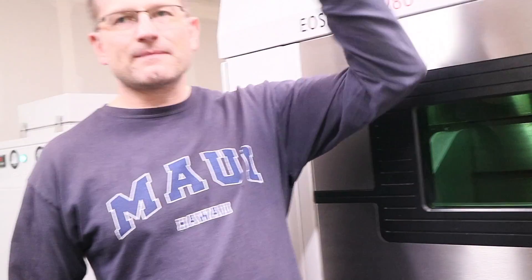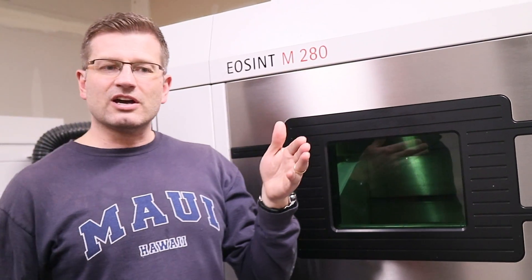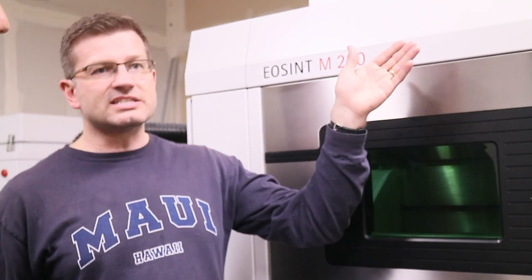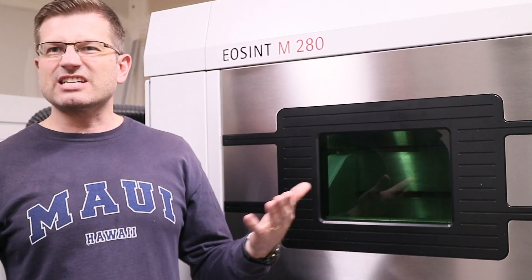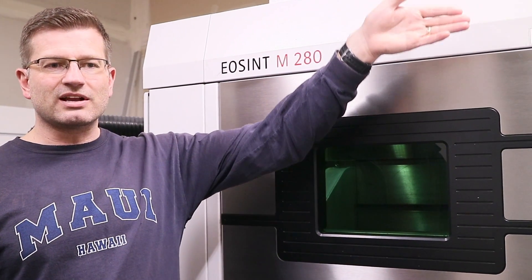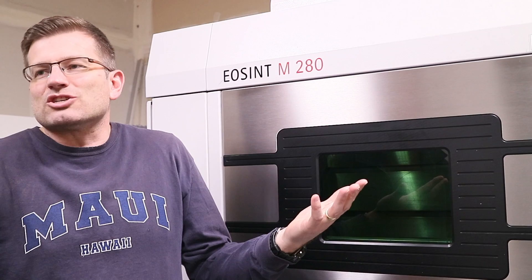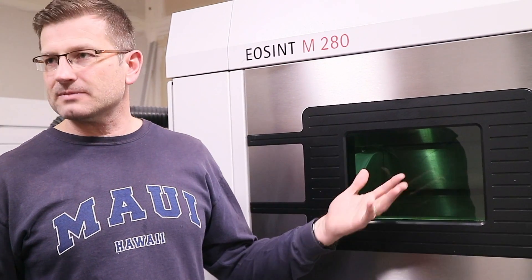So what's the difference between this machine and that machine? Some different brand names — same technology, but this one has a much larger chamber. This one will do parts that are about 10 inches cubed. These guys have been around the longest for metal 3D printing, and every company has a term they call it. These guys call it DMLS — Direct Metal Laser Sintering — because they named it 30 years ago and it stuck. Concept Laser calls it Laser Cusing, which never really took off like DMLS did. The ASTM technical term is powder bed fusion for this particular process.